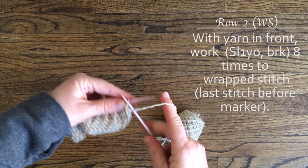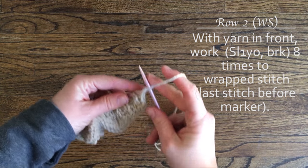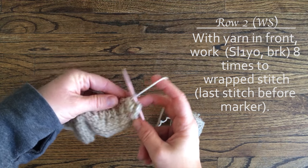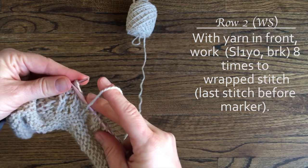Now on row 2, a wrong side row, work the slip 1 yarn over, brioche knit repeats 8 times until you reach 1 stitch before the stitch marker.